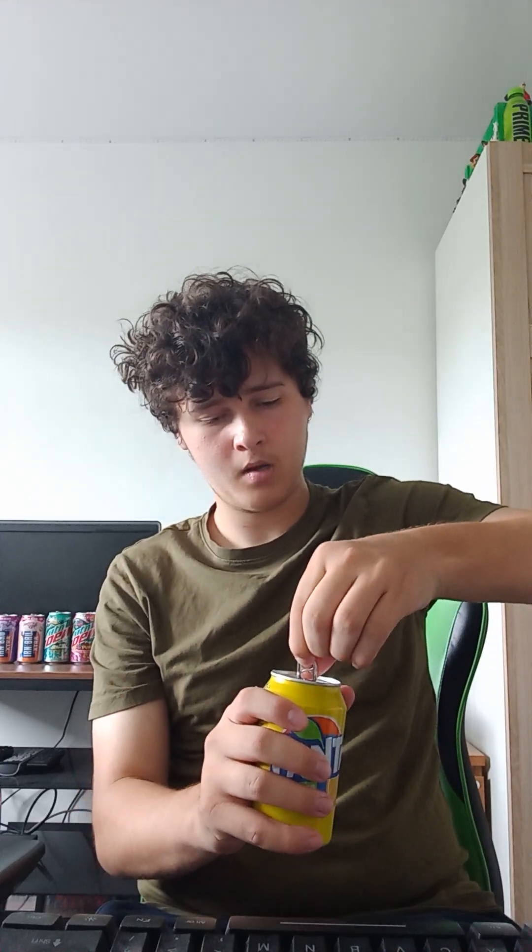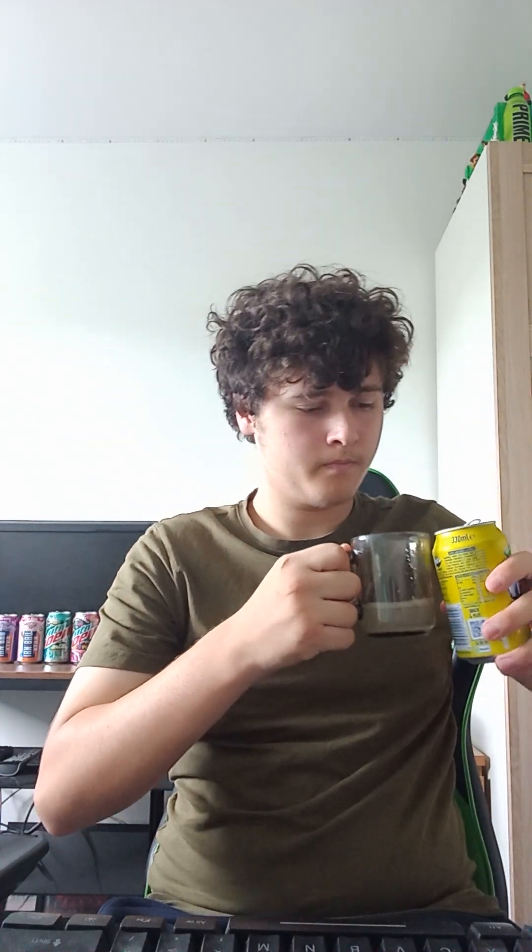I'm gonna pour a touch of each one in the cup and then try it. I'll start off with the closest one to me — Fanta Lemon. I'm not gonna try them individually or anything, I'm just gonna pour a bit of each one in the cup. It smells like lemon, honestly. Just pour about that much.